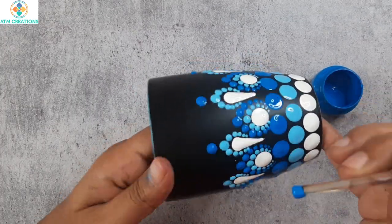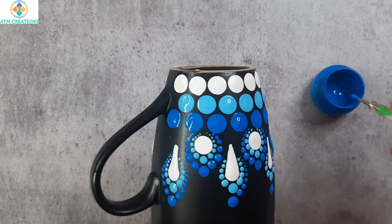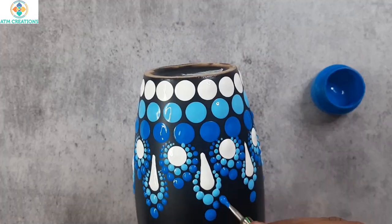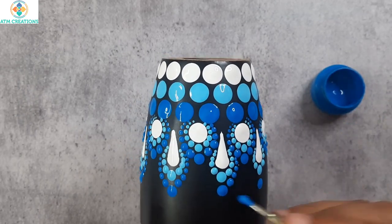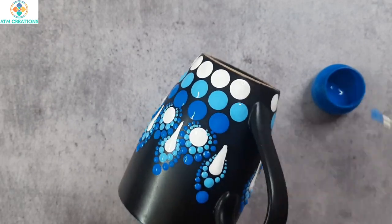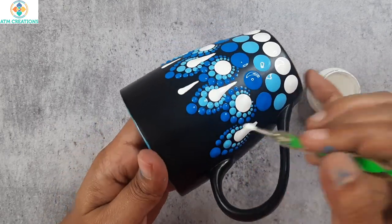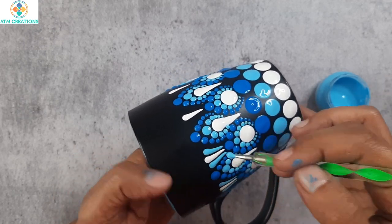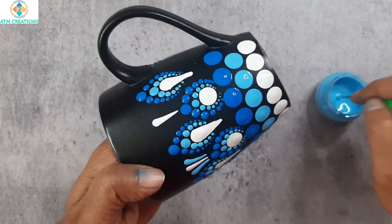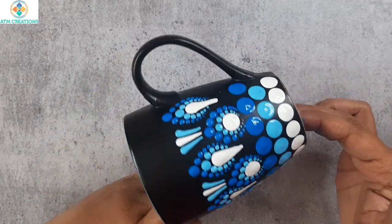I will keep a light blue dot here and work the dots using light blue. Now, I will keep a white color straight swipe here. I will keep two side swipes. The first mug is fully painted. Let's begin with the second one now.